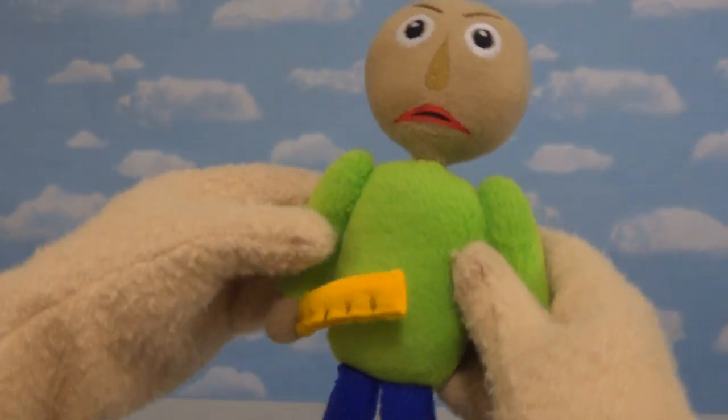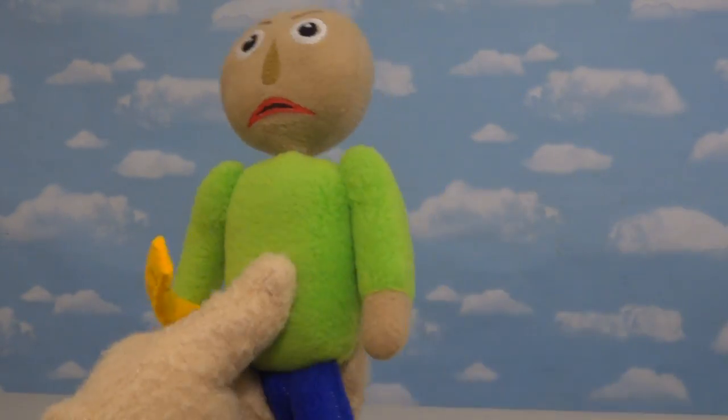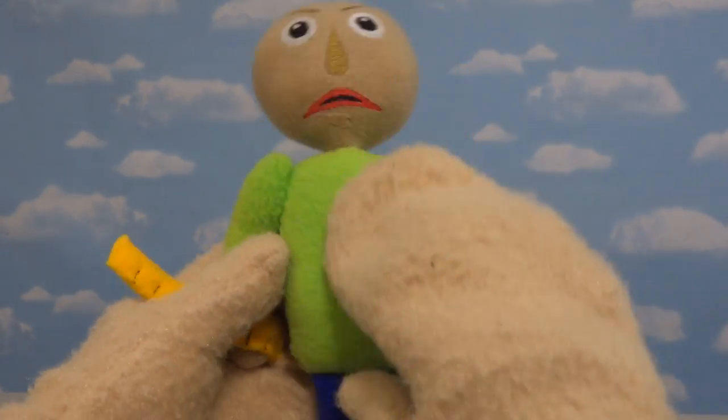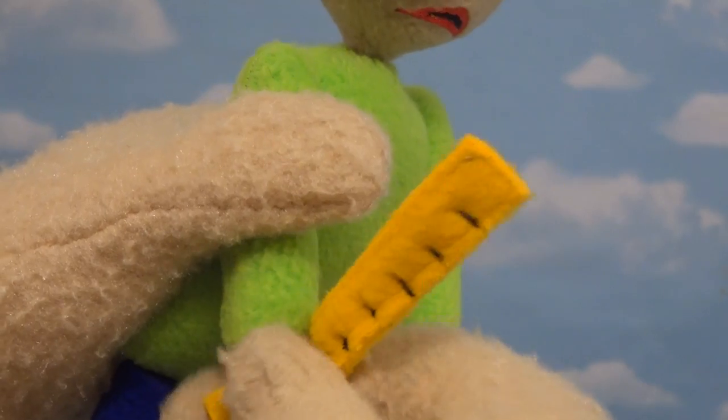Now that we know his head is cool, let's look at the rest of his body. Because they did a great job on this too — just look at those long arms. We've got the green shirt on his body. They did a great job on that. And instead of putting a real ruler in his hand, they made a plush one. Aw, that's kinda cool.